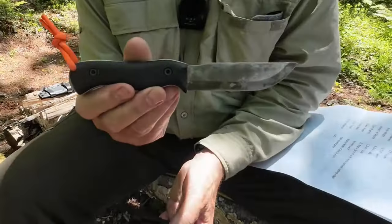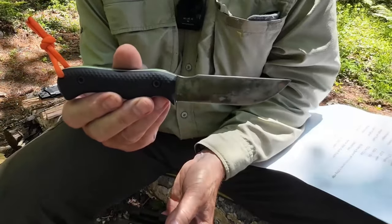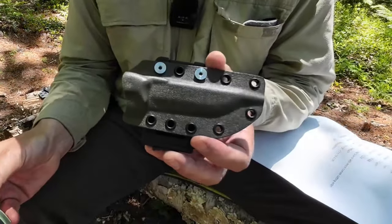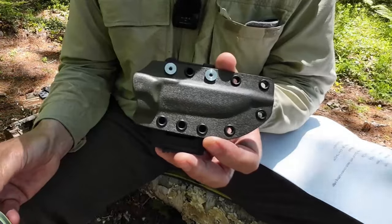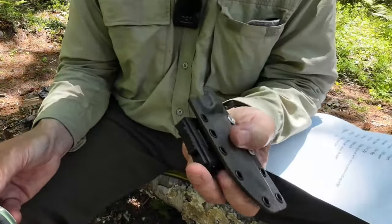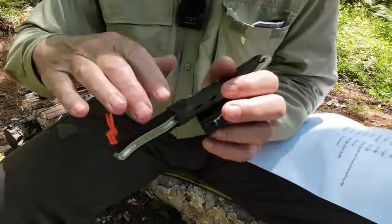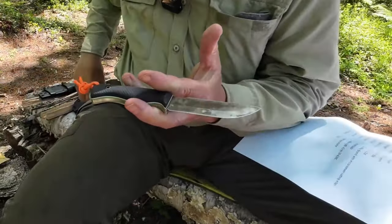Now this is the Scandinavian grind — or zero ground — version of the Nomad Bushcrafter. Before the knife details, the sheath: it's green Kydex as opposed to the other one being black, otherwise identical in every way. Mine is set up on a tech-lock just to be a little different. Again, it snaps in and it's not coming out — just what you want in a Kydex sheath.